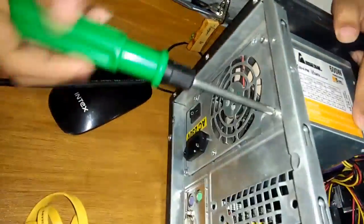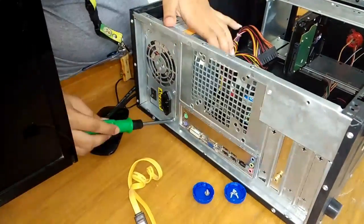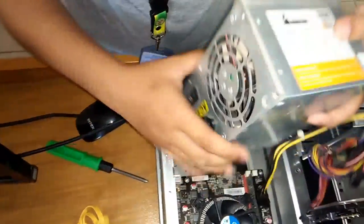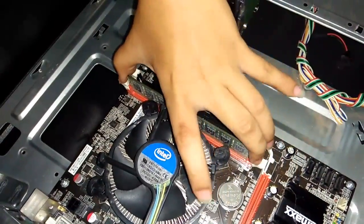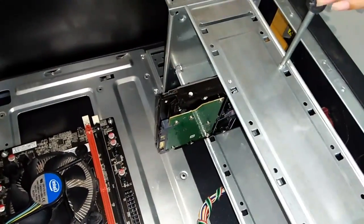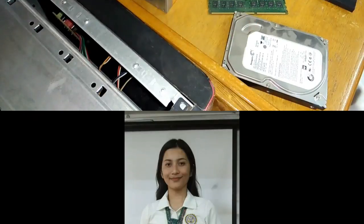Using a Phillips screwdriver, loosen the screw that holds the power supply. After that, remove the power supply from the case. Remove the RAM from the memory slot by opening the white latches on both ends of the socket. Next, unscrew and remove the hard disk drive from the case.